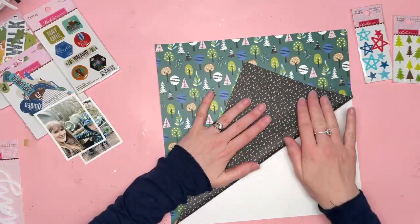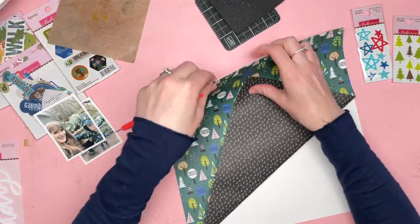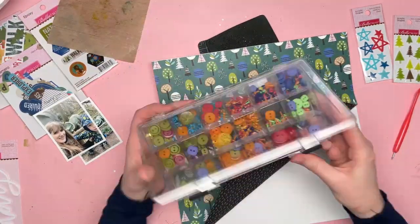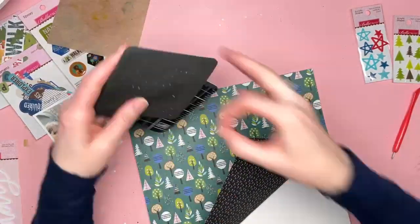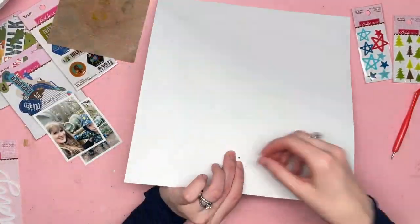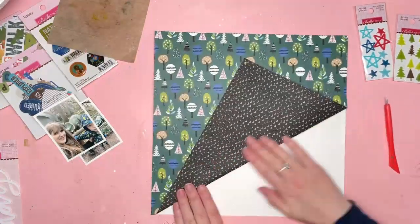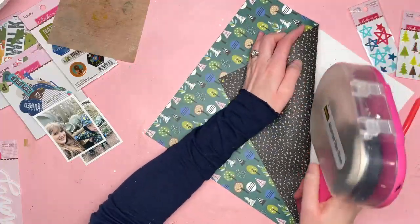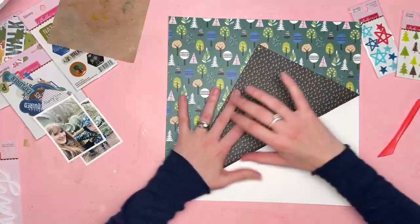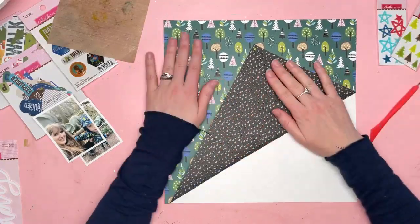I really love this paper with all the forest on it. We weren't in a forest but we were in a park area with lots of woodland and there were lots of dinosaurs hiding between the trees. So I thought I would use that forest paper as a feature and decided to fold back a large area and have my photos kind of peeking out from underneath the folded area.